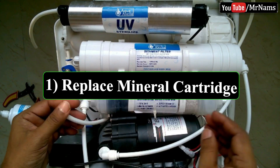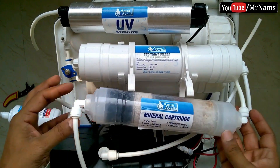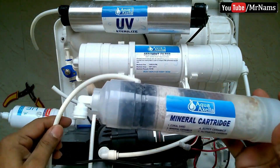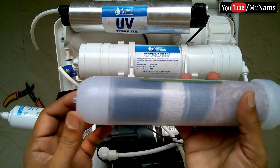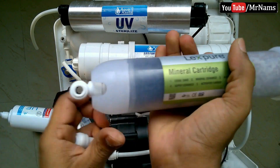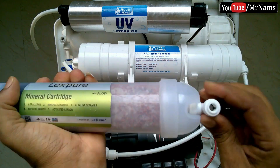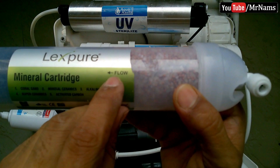Now let's start replacing cartridges. First, replace the mineral cartridge. All connections are push-fit types, so push the collet and pull the pipe to remove it. For all cartridges, please remember the flow direction shown on each cartridge.